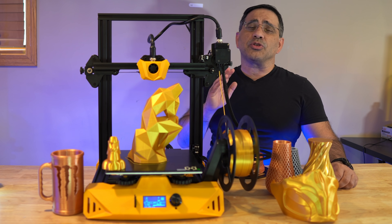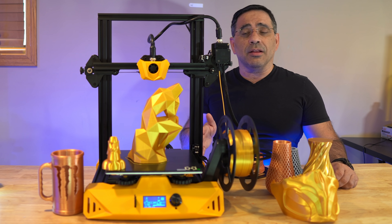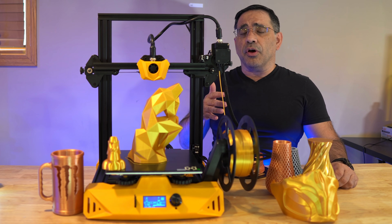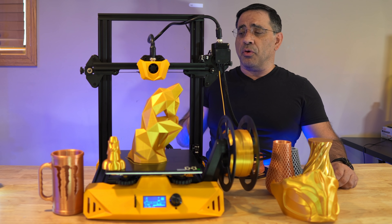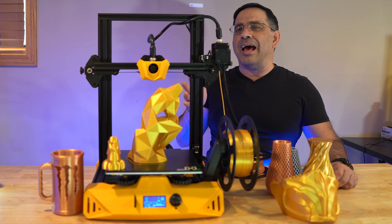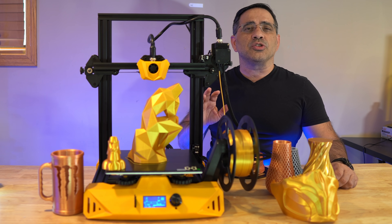The Artillery Hornet is a very striking printer because of the color. This bright yellow stands out, and you're either going to love it or you're not. At first I thought I would probably not like the yellow, but I've come to really enjoy the overall look and how it stands out from my other printers. Not only does it stand out in its color, but one of the things it does really well is it fades away.